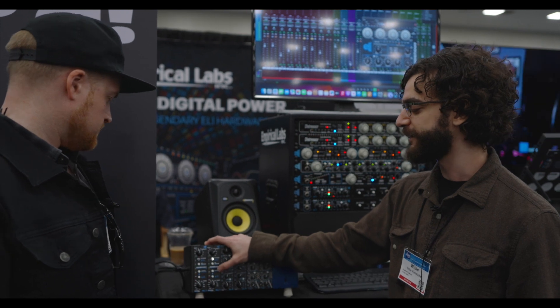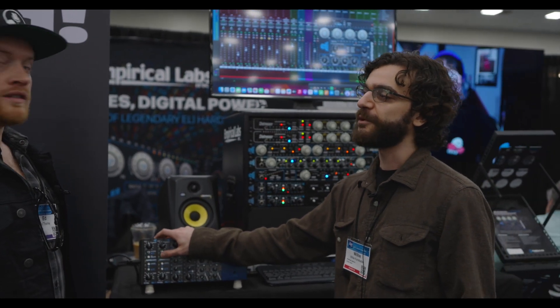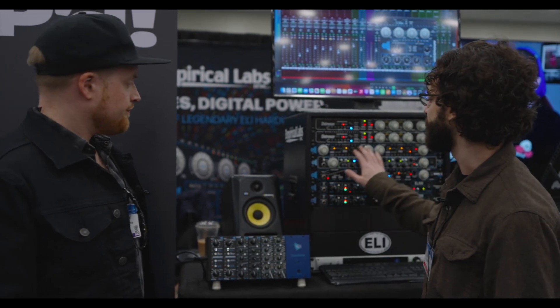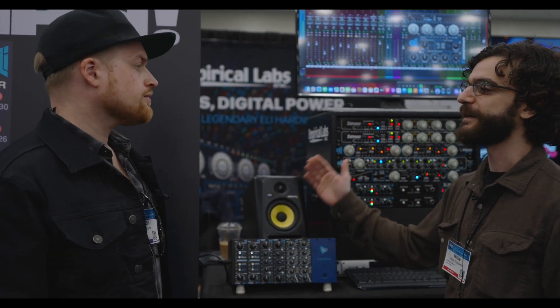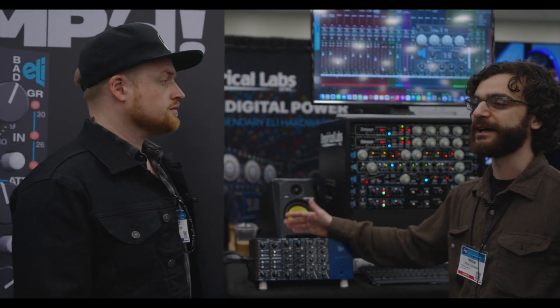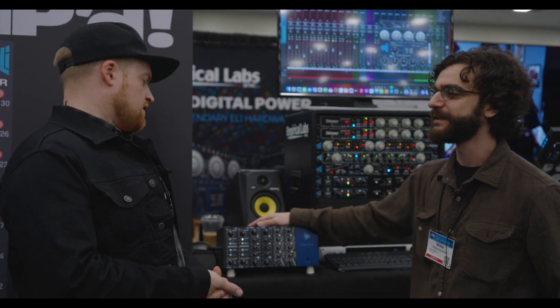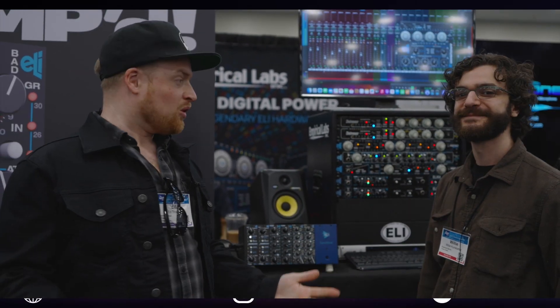The most unique thing about it is the high-frequency limiter, which is a high-frequency compressor — almost akin to the warmth in the Fatso — where it'll dynamically low-pass your sounds. It's really great on drums, especially harsh cymbals, because it saturates the high frequencies first.